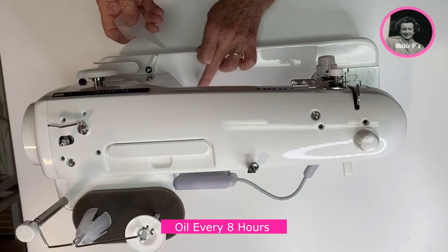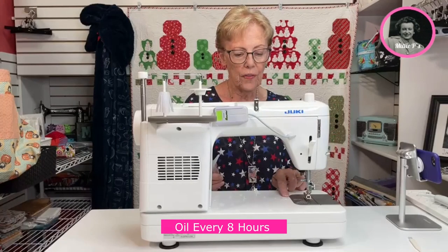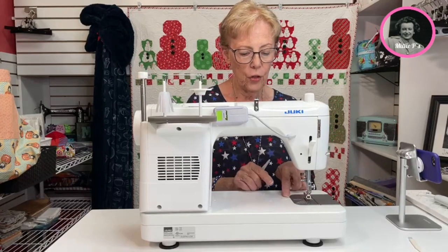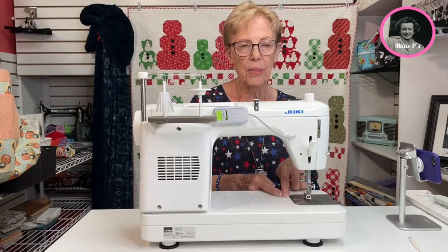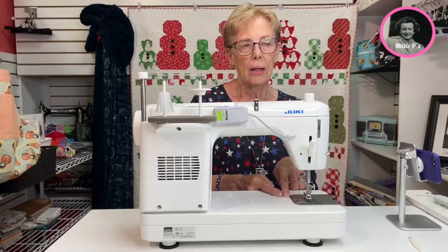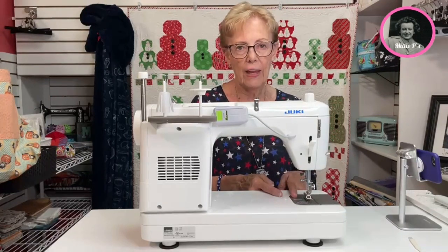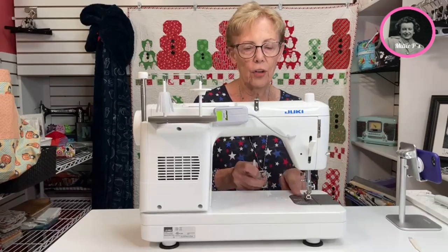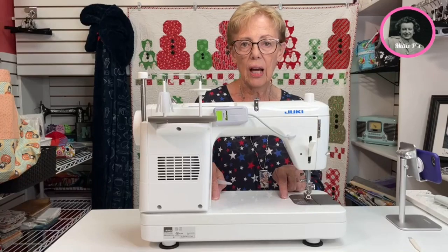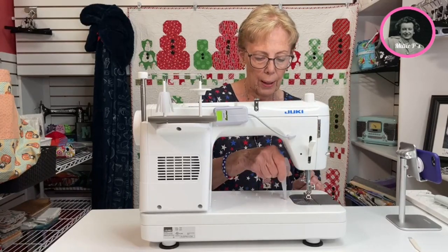Then we're going to come down to the base of the machine and we have four different places. Two of them in the front — those are if you want to put something in here that would screw in, like a bar for a 5/8 inch seam or whatever, if you want to put something more than just the plate. The other two positions are oilers, so I'm going to put a drop in here and a drop in here.